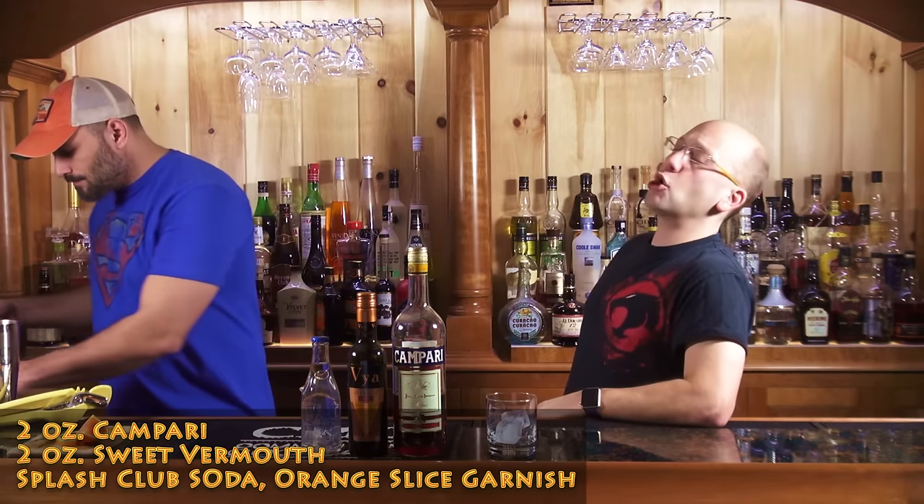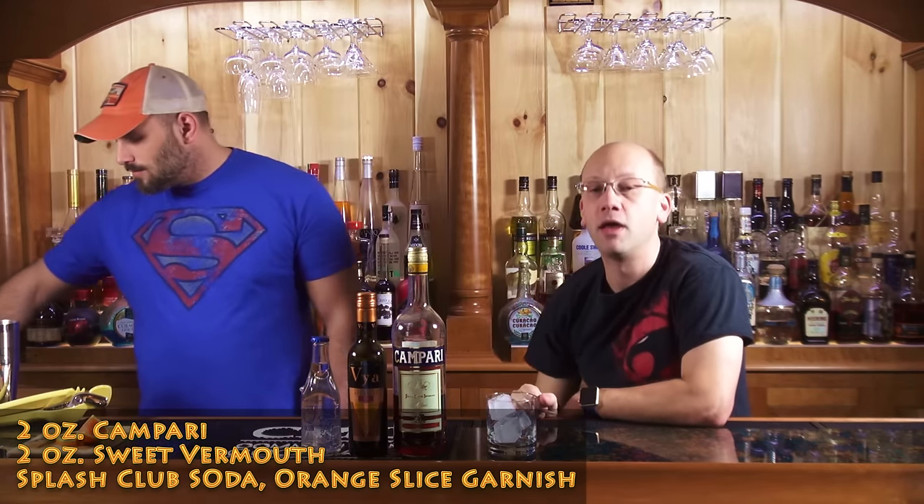This cocktail has two ounces of Campari, two ounces of sweet vermouth, and a splash of club soda to your tasting. Sounds like a Negroni lacking the gin to me.